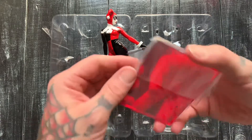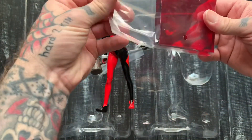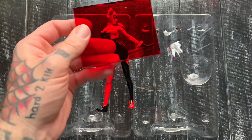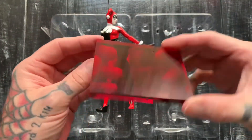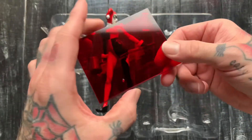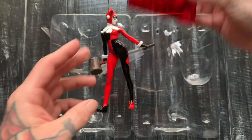It came out like this — got a little clear base. Would have been cooler if it was like a diorama or whatever, but what can you expect. It's sleek though, it's tight, I like it.